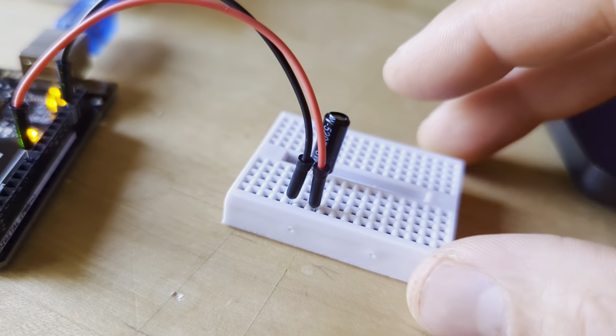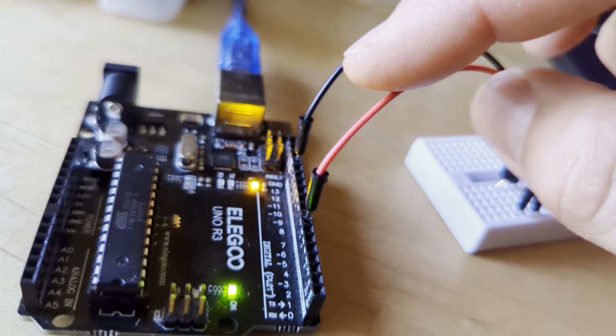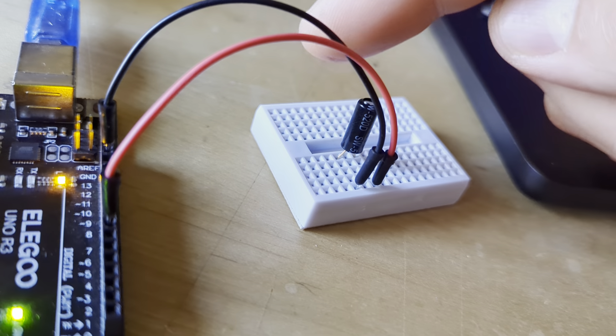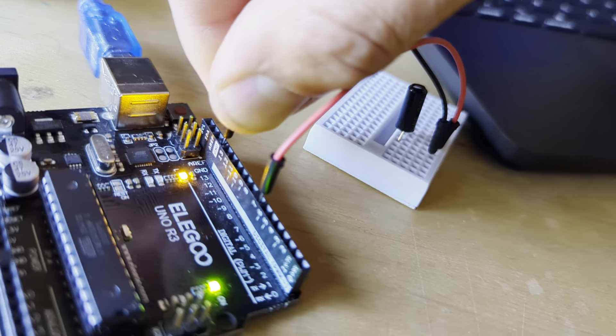All you have to do is connect one leg of the tilt ball switch to any of your digital pins. Here I'm choosing pin 7. And the other leg, as shown through the black wire, we're just connecting to ground, GND.